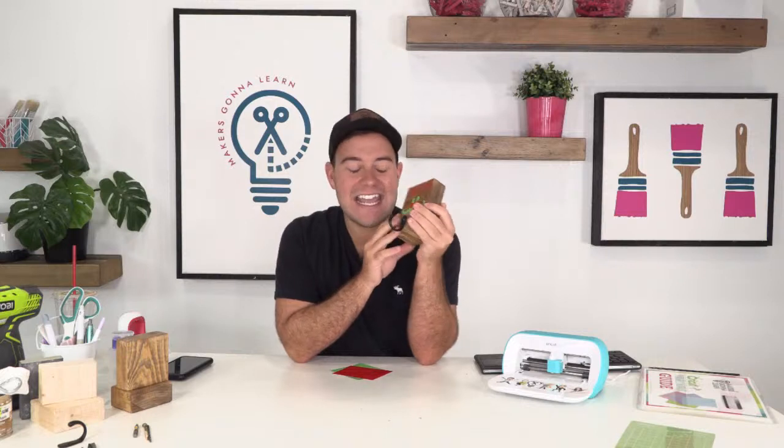As you guys are tuning in and getting started, go ahead and leave us some comments. We're a little bit early today, so we'll give some time for friends that may want to pop over and watch, whether you're tuning in on Facebook or YouTube. Today's project is really fun. We are using pieces of two-by-four, and we're going to use one font and a Makers Gonna Learn cut file, pairing the two together. We're going to do a little bit of Cricut Design Space with contour, and we get to talk a little bit about woodworking.